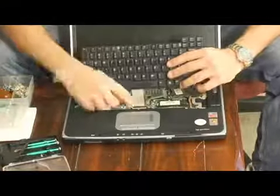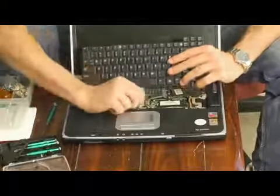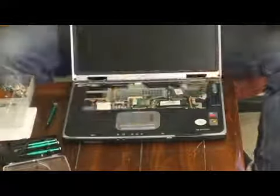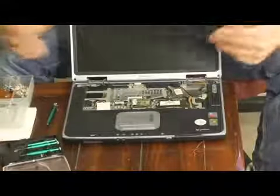But you still have your ribbon attached here that connects it to the motherboard, so just grab it slowly and pull up. There you go — you just removed your laptop's keyboard.